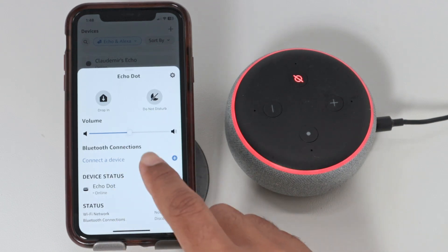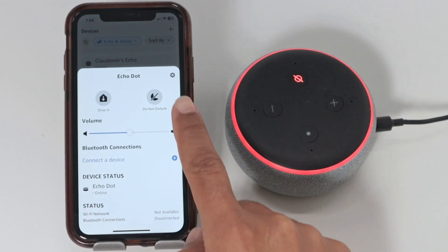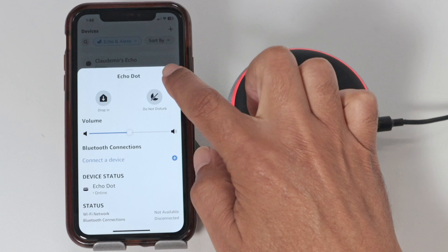See in the screen here — it used to be here, the status Wi-Fi network. It's no longer working here. So I just need to come up here and select the settings.